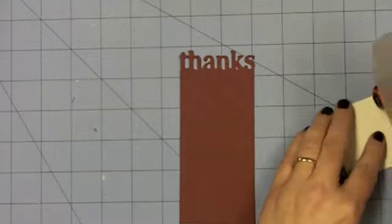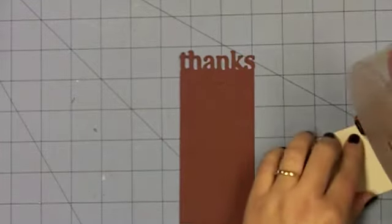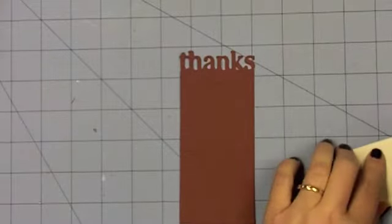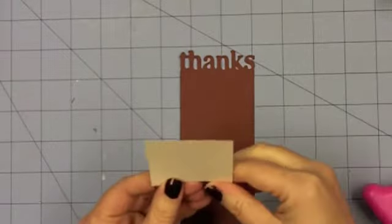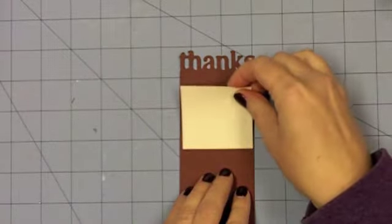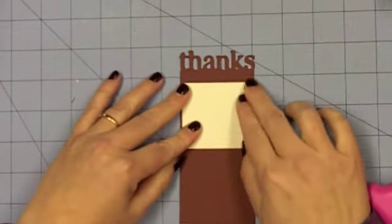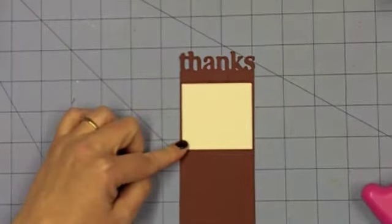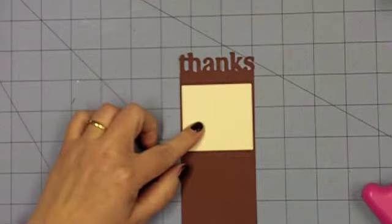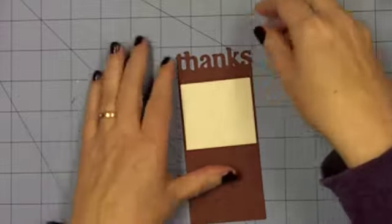To start with, because this is such a dark color, I need to do something on the inside of the card just so that he has room to write a little note. He just slips these in the little bag that goes with his newspapers when he delivers them, so he doesn't need to write a lot — basically thank you and sign his name. So I took this piece of scrap from Paper Tray Ink that I had. It's vintage cream and I cut that at 2¼ inches wide by 2⅛ inches tall.